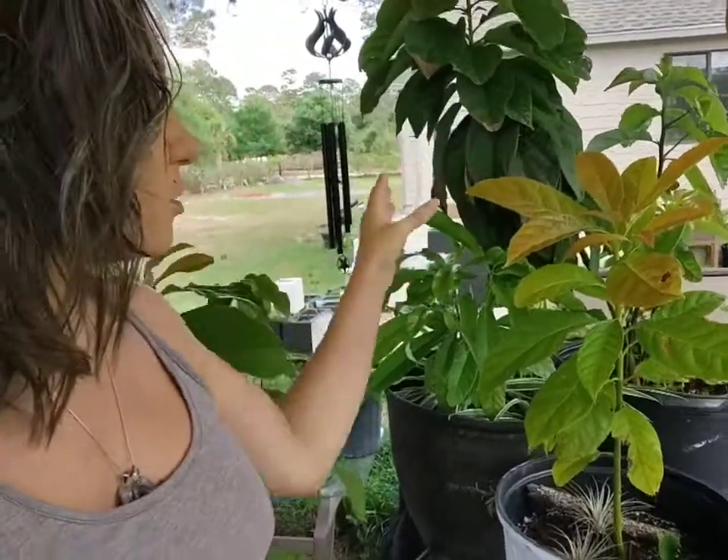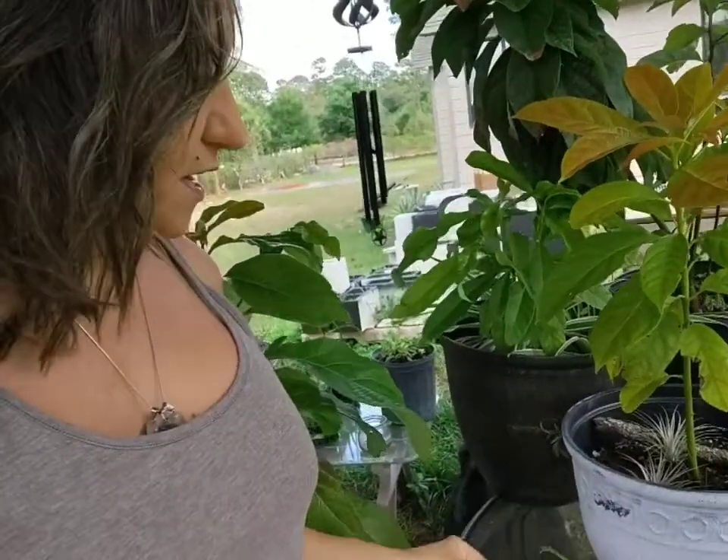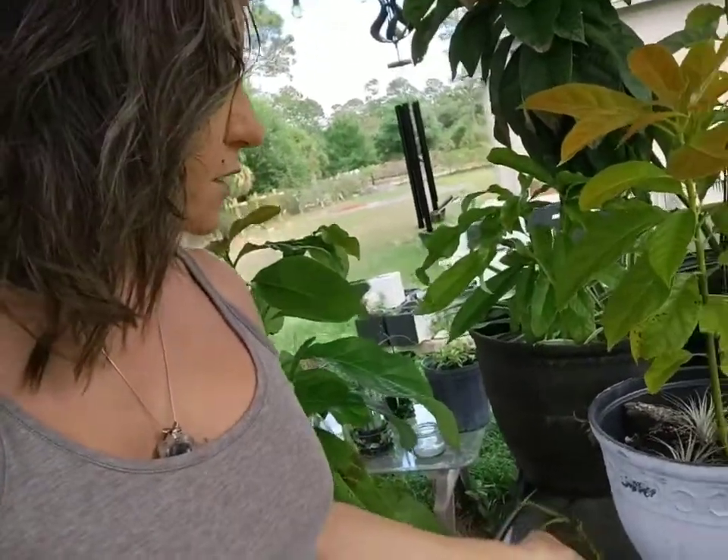Avocado trees in general would take upwards of 15 years or more to produce fruit if you just let them grow the way they are growing right now from the pits. But if we put the scions on them and get them started as fruit-bearing trees, they should produce in the next year or two — much, much sooner, which is awesome.